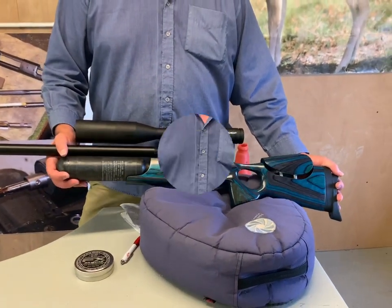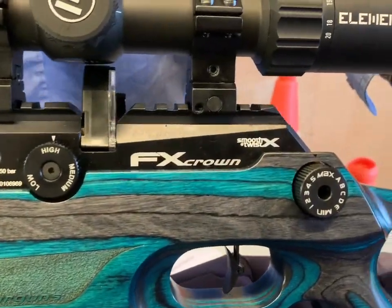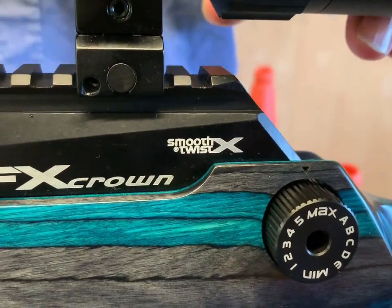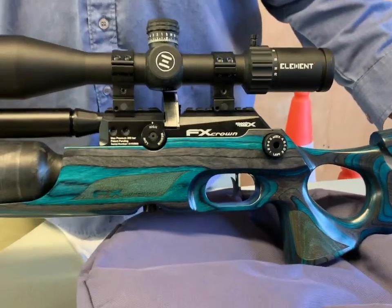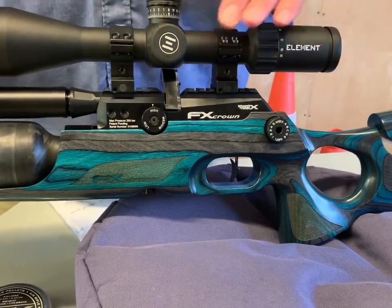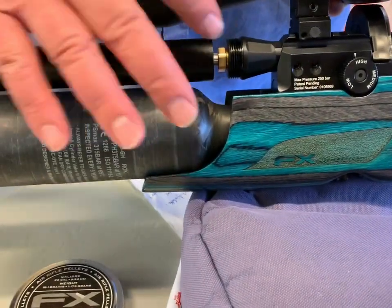FX are now well known for adopting the Smooth Twist barrel system, which was pretty well devised by Ben Taylor, and they've enhanced this — it's now the Smooth Twist X system on this gun. A key thing with it is that you have interchangeable barrels; I've just slackened it off at the end here, you can see that threads on, so you pull the shroud back and the shroud comes clear as an assembly.